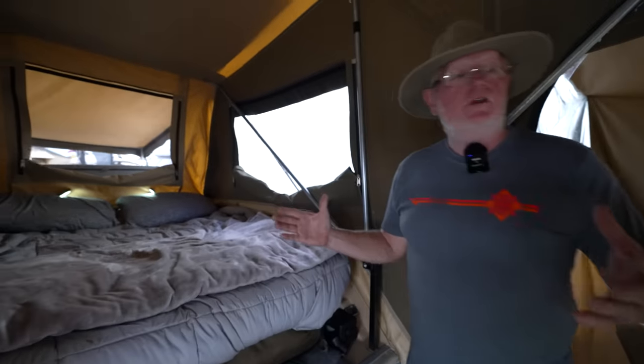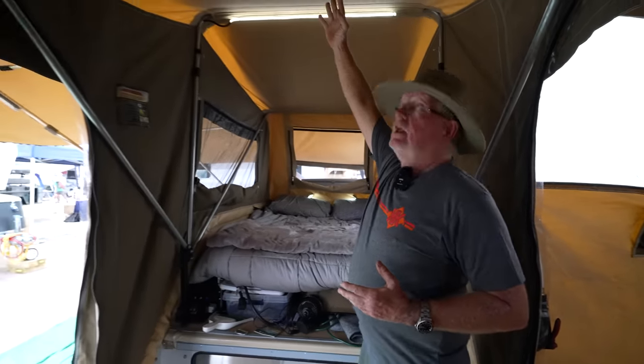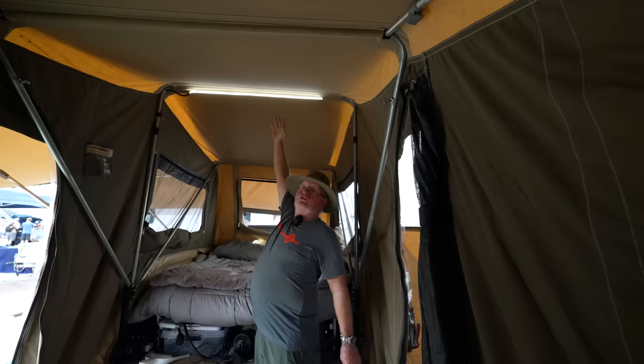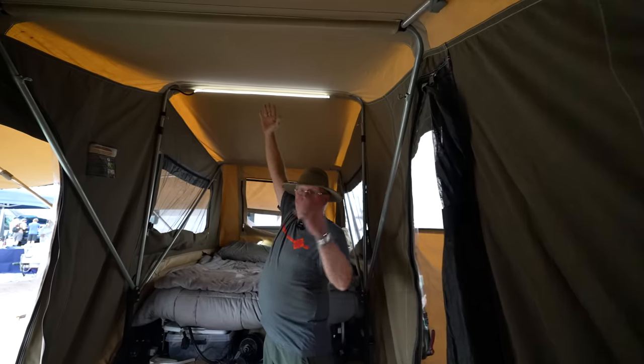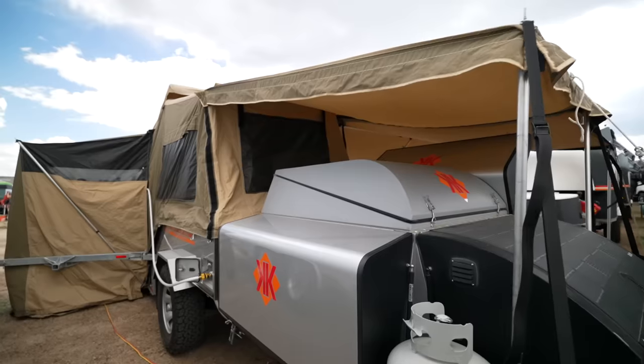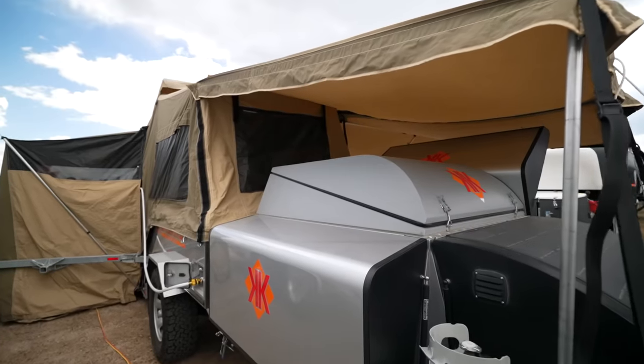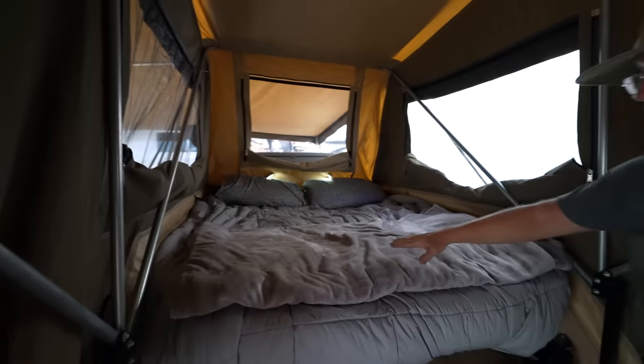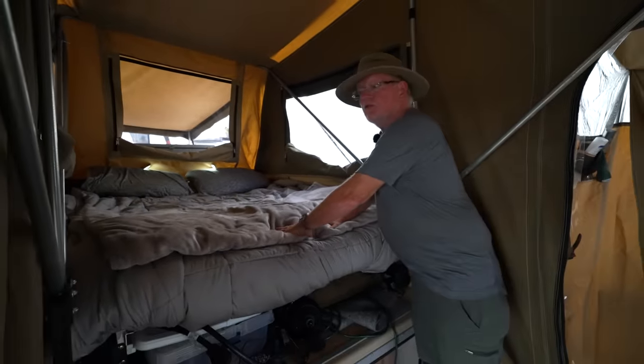This is the inside of the trailer folded out. The first thing most people notice is how tall it is — I'm five foot ten and I can't reach the top, so it's a lot of room. You've got a queen size bed with a real innerspring mattress. It's very comfortable.